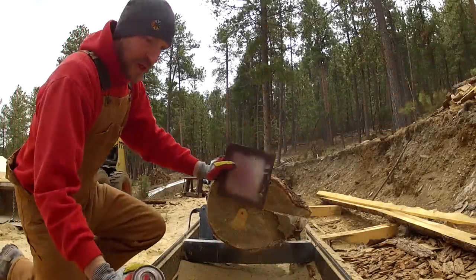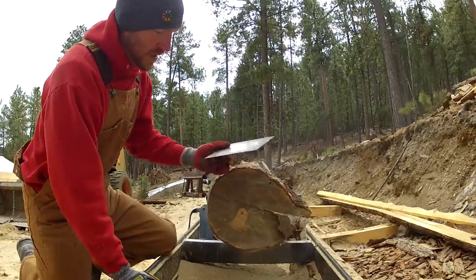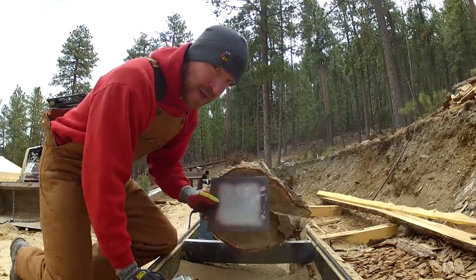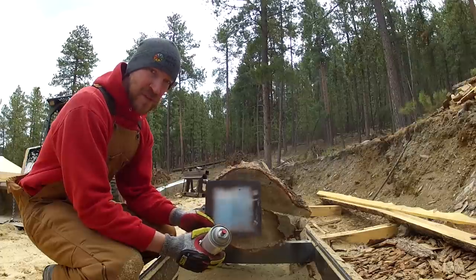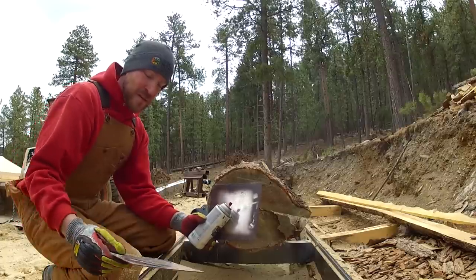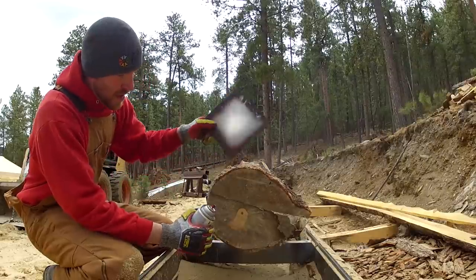When I do the eight-by-eight I'll grab that template. Because I'm doing four-by-fours I can save myself a step — instead of laying it out four times I can just do the math and get four four-by-fours out of an eight-by-eight. For the big house build I'm doing all eight-by-eight post and beam, so all the posts are eight-by-eight, and I'm also doing six-by-eight.